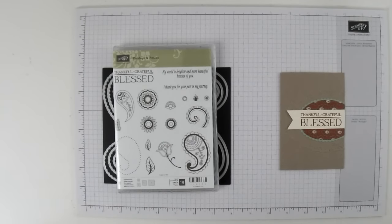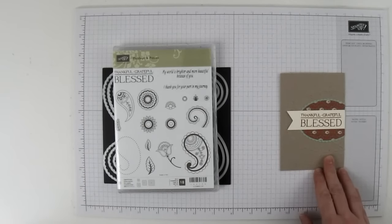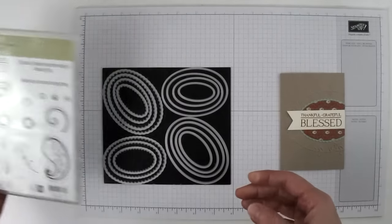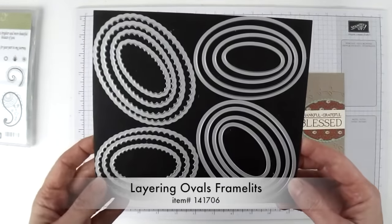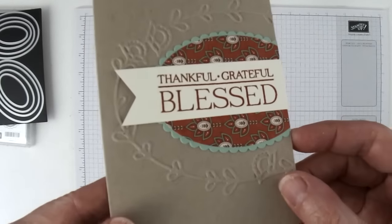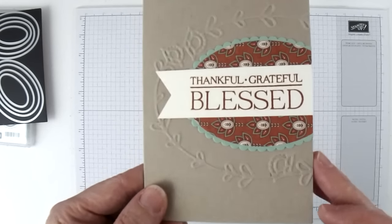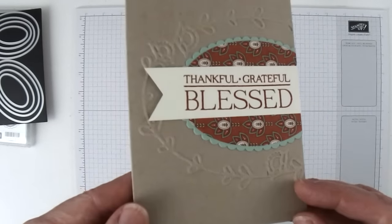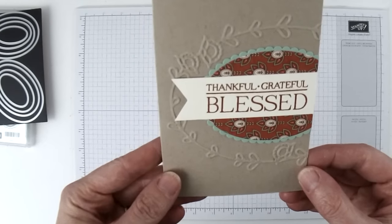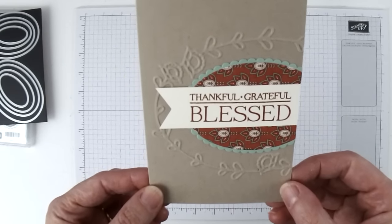Hi, I'm Bridget Quintana coming to you from the Beehive. Today I'm going to show you how to make this sweet thank you card using the Paisleys and Posies stamp set and the layering ovals framelits. This card is kind of cool because I used the Pretty Petals embossing folder only part way on the card, then added some ovals and a little banner, making for a really easy thank you card. Let me show you how to make it.